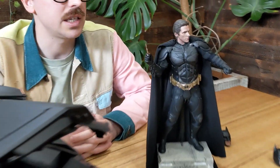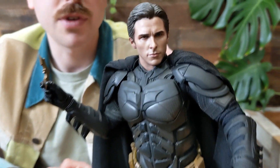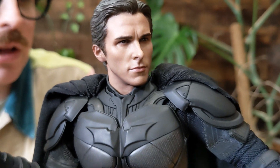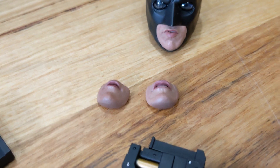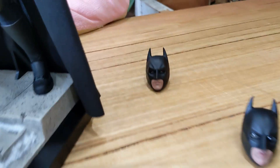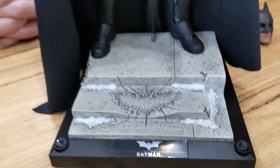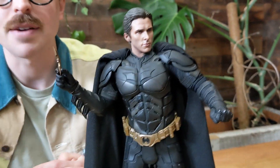On to Batman. This is part of the DX line, so that is their premium 1/6 scale collection. This piece is great. It features a newly developed head sculpt of Christian Bale's Bruce Wayne, and newly developed helmeted head sculpts as well, with interchangeable mouthpieces, meaning you can make all the impressive lip motions of Christian Bale in 1/6 scale. Huge arsenal of weaponry, really nice deluxe figure stand, fabric cape, interchangeable hands, that great likeness of the head sculpt — it's just a must-buy for any Batman fan.